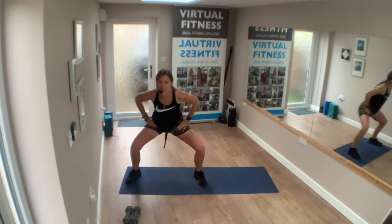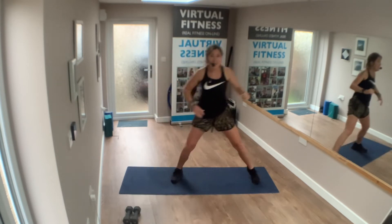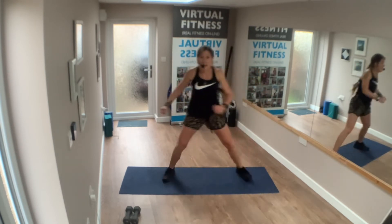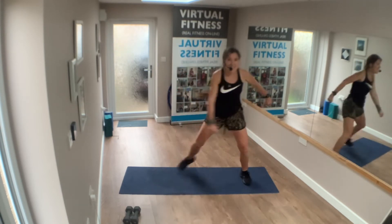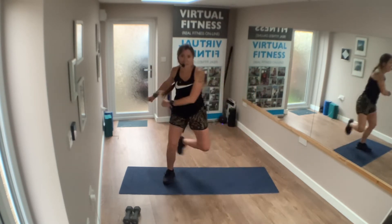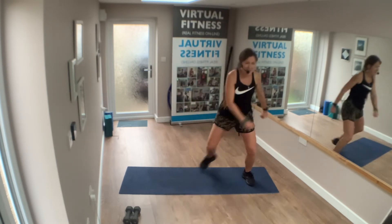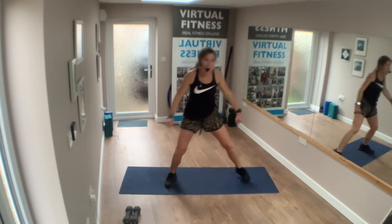Exercise three — in 4, 3, 2, 1. Skater! Back, back. Well done, side to side. Side to side, look right back. Take a 30-second rest — in 4, 3, 2, 1.